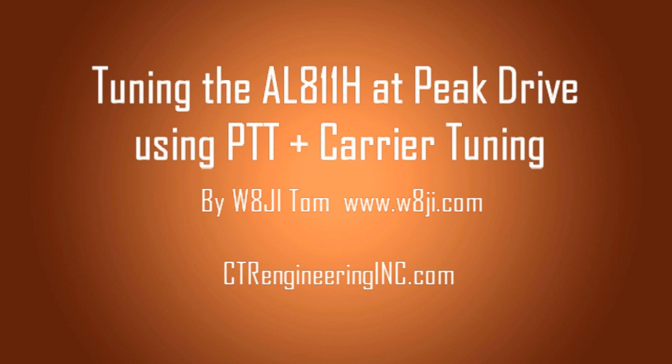Hi, I'm Tom, W8JI, and this video is about tuning the AL-811H amplifier using a fixed-peak drive and using push-to-talk with a carrier.